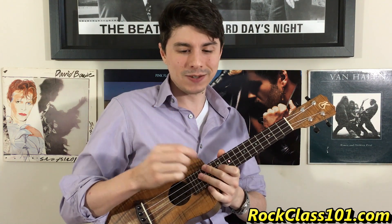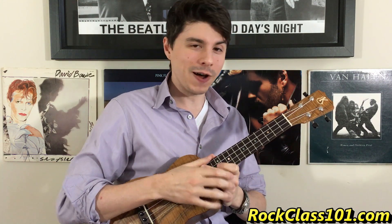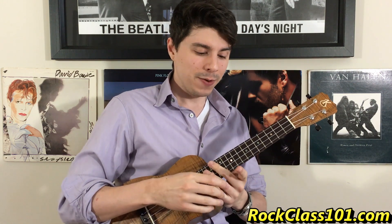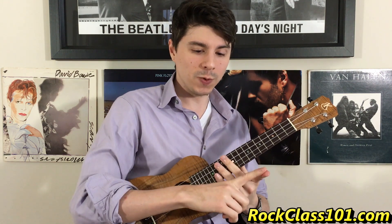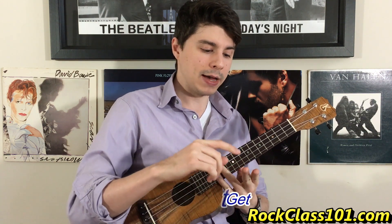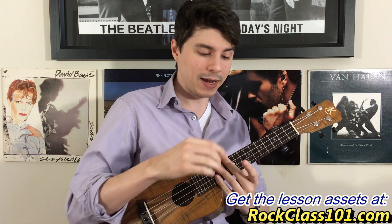But if I add the approach that we learned in this one where the thumb focuses on string one, this is the different sound we get. You can hear the difference is subtle, but it makes it less busy sounding and it really brings out a melody, especially if you were to add some kind of melody progression in your chord playing. I hope that this lesson gives you a different approach and something new to work on. If you want to learn the rest of the tune, you can do so at rockclass101.com. In part two of the lesson, we'll learn the B melody and the C melody, as well as print off the tabs to follow along with and get access to that on-screen tab viewer. I hope to see you guys in our next lesson. Thanks.